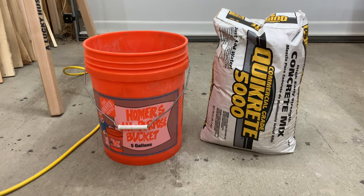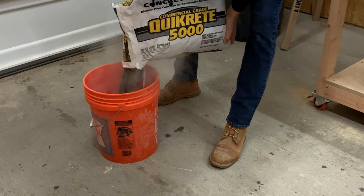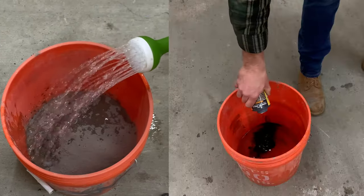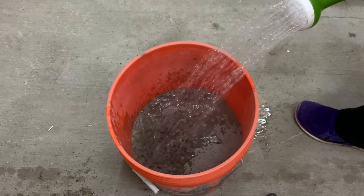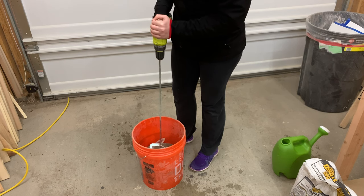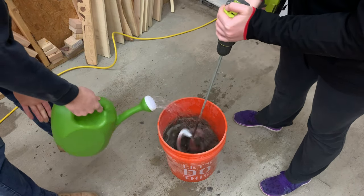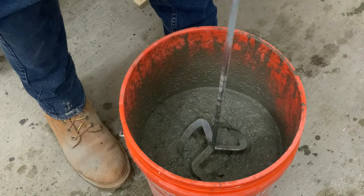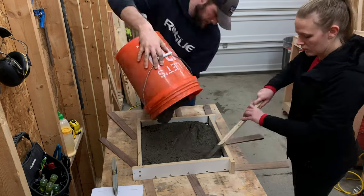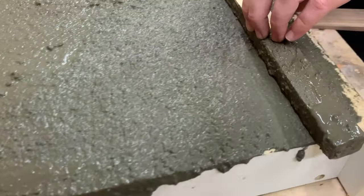With the form level, we want to mix our concrete. We are using Quikrete 5000 and actually going to reuse this mold to make two different slabs — one standard gray and the other with Quikrete pigment to make it a lot darker. Just pour the concrete into a large bucket, add water, and mix. We're using a paddle attachment for a cordless drill, but you can definitely mix this by hand. We never get the water ratio right at first, so we add a little bit of water until it gets the consistency of thick oatmeal. Then we poured it into our mold, making sure to spread it into all the corners, and used a flat scrap piece of wood to screed the top flat and push all the excess over the mold.